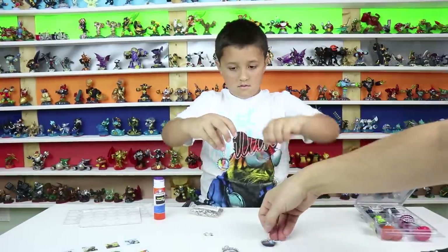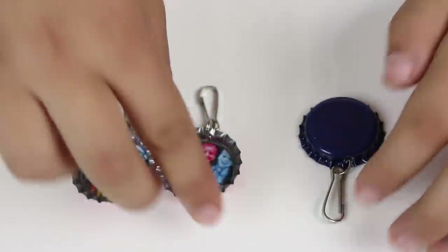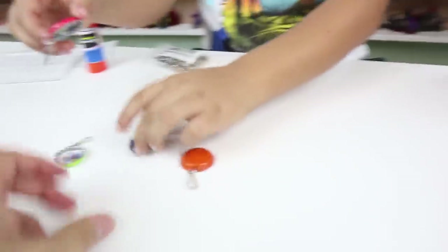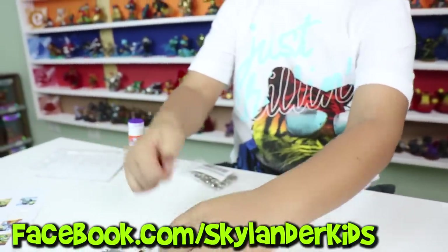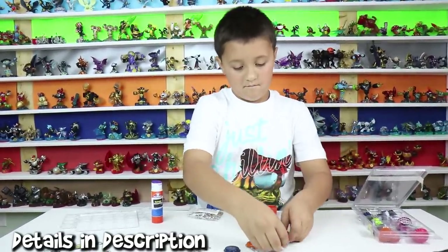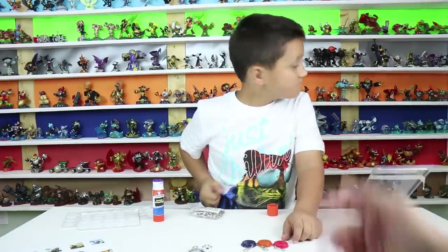And boom, we're all done. Here are the Sky Lander Kids finished bottle caps. Should we sign the backs? Yeah, we should. So basically we're going to give these away on our Facebook page. Make sure you head to our Facebook page right away, and if you need help, ask your parents to get on their Facebook to enter the giveaway.